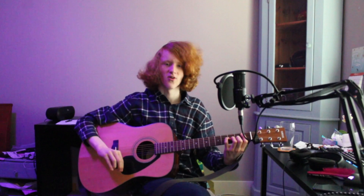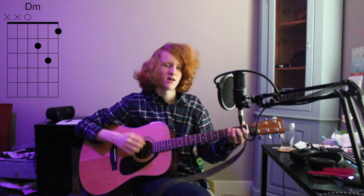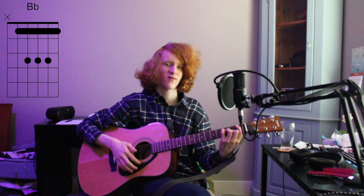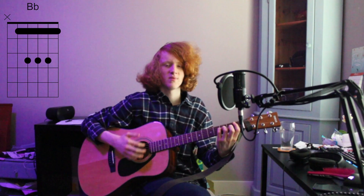And then I like to do a 1, 2, 3, 4. Or you can just go directly into the chorus. The chords of the chorus are: D minor, A minor, Bb, F, C, Bb, Bb minor.